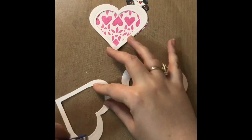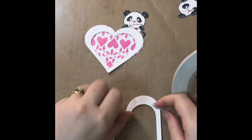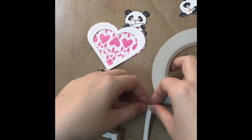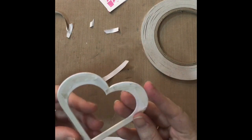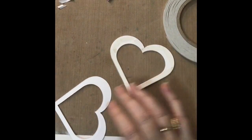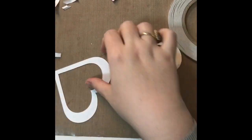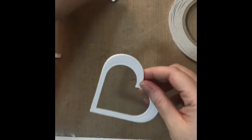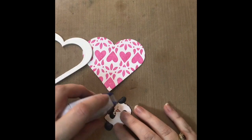Once I had all the pieces in place, I die-cut a window using the largest of the hearts from some acetate and fixed it in place using double-sided score tape. I prefer score tape over glue with acetate because you can see glue through the acetate window, and score tape is nice and strong. I then took the sixth heart — with a bit of tape on it — and stuck it over the top to hide the double-sided tape. And that's the beginning of our shaker window.